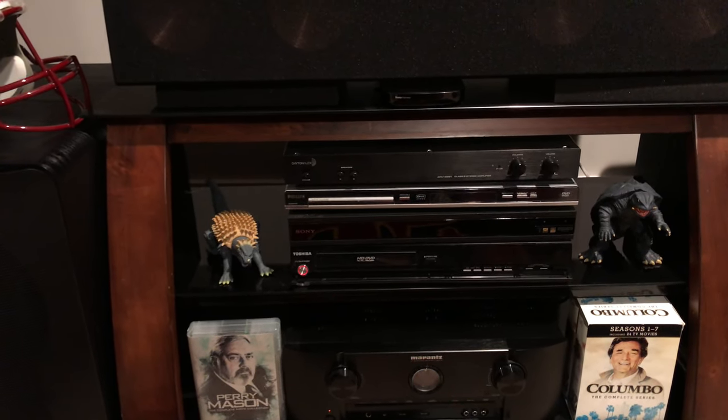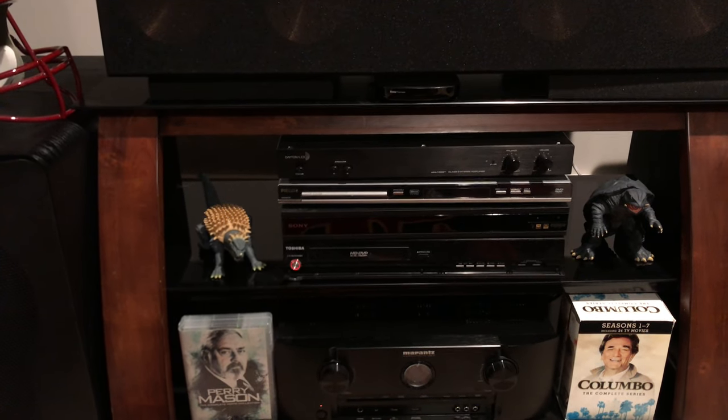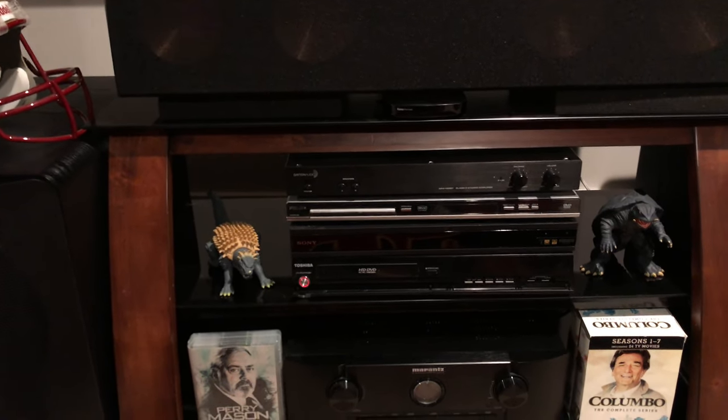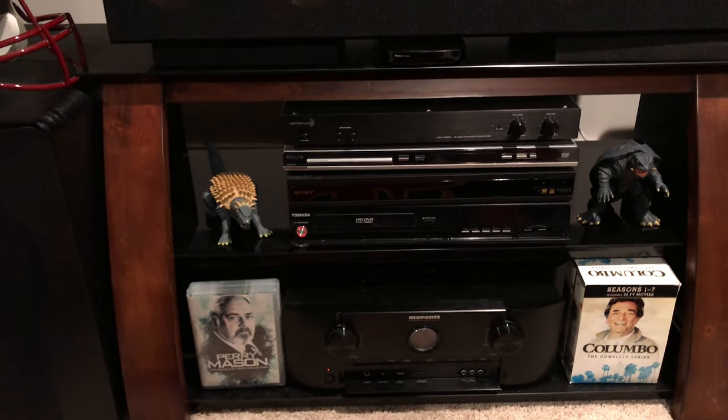Above that I have a Dayton Audio 60-watt channel amp that I use for the heights to give me 11.2. I'm going to take that out because I'm going to put the Crown in for the front channels, and I'm not sure if I'm going to keep it or not — probably not, I might sell it.